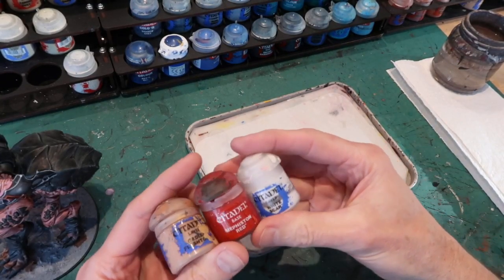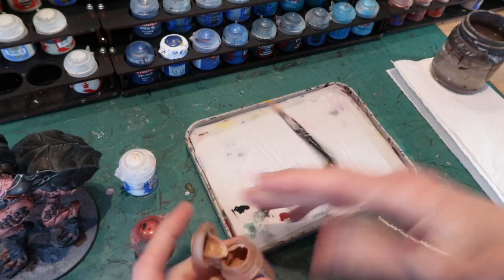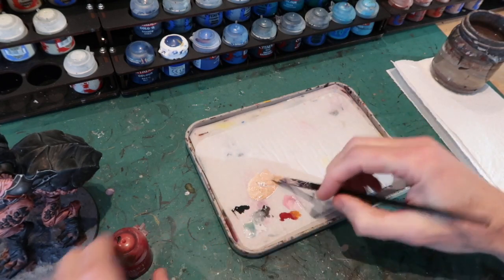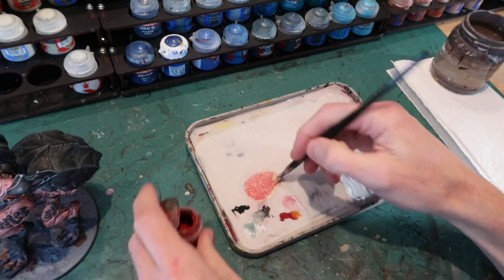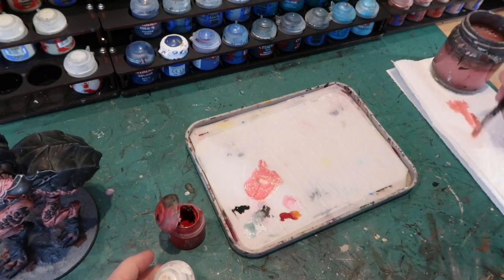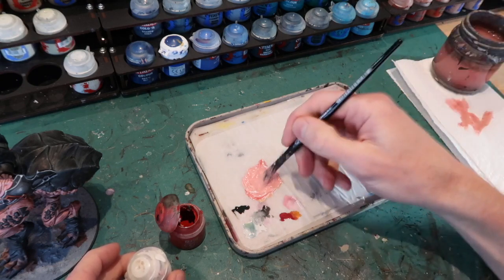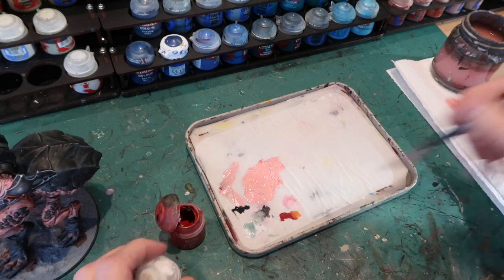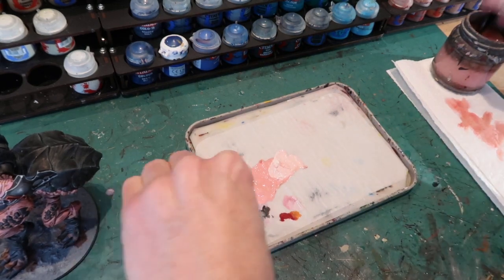First I'm going to get started on highlighting the flesh. For that I'm using Cadian Fleshtone and Mephiston Red to add a bit of pinkiness, and White Scar. I'll be adding more White Scar as I get to the lighter and lighter highlights. You've got to have a wet palette — mine is by Redgrass Games and it's great. The good thing is you can put your range of highlight colors from darkest to lightest on your wet palette and it's not going to dry up, allowing you to pick the exact graduation of tone you want.